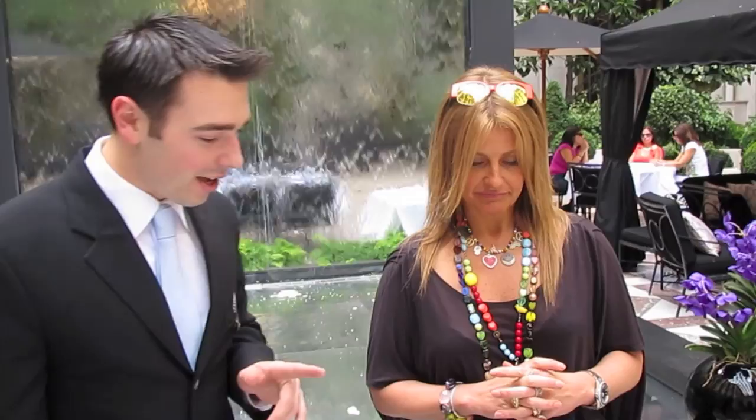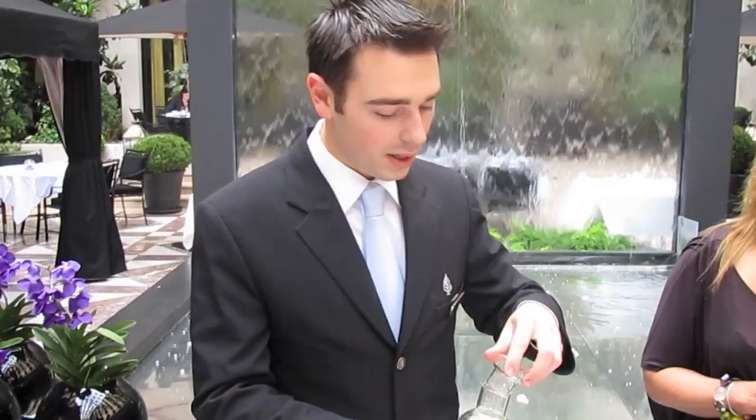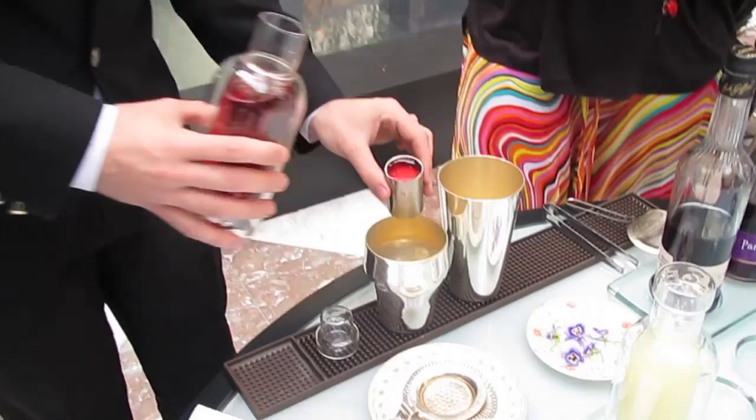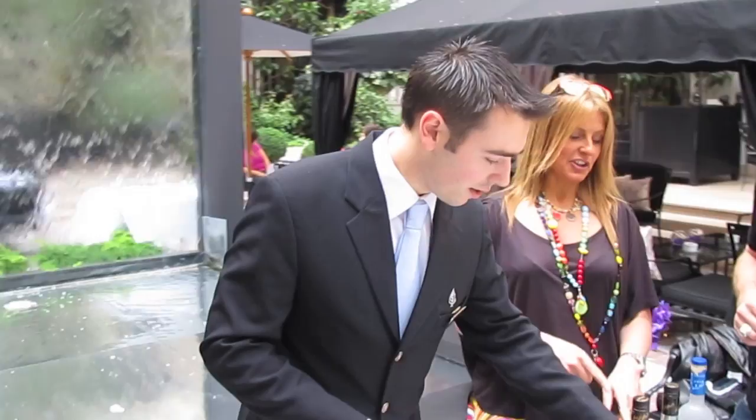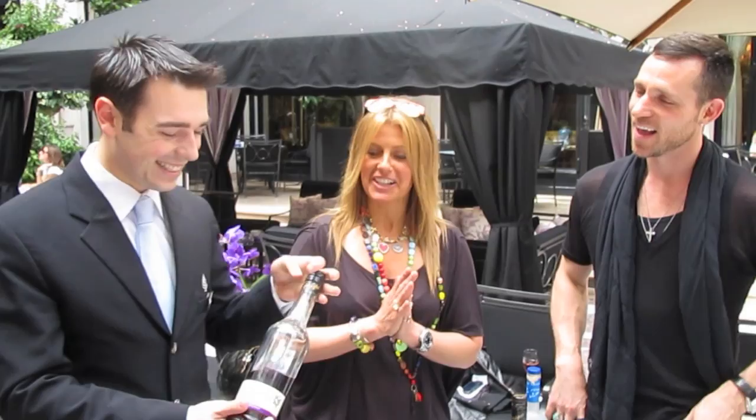Now we pour the ingredients — just a few. We start with about 10 milliliters of freshly squeezed lime juice. Then we add about 20 milliliters of cranberry juice. I think this drink is going to end up the exact color of those orchids — yes, exactly. Then we add about 10 milliliters of violet cream liqueur. That's also quite easy to find.